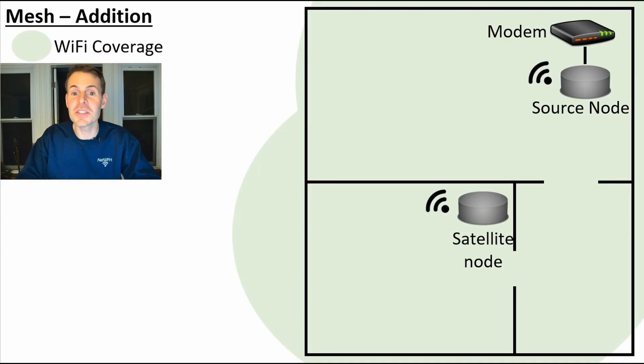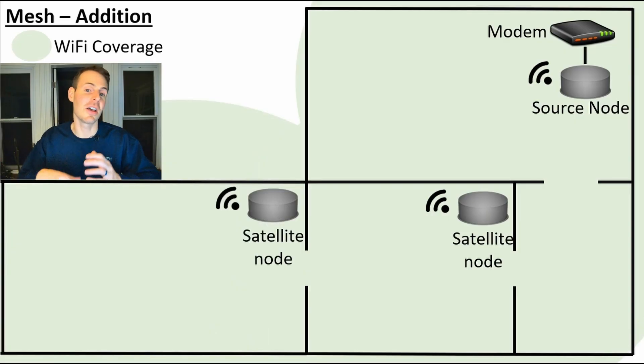With a mesh Wi-Fi network, this is not an issue. You can add another room and expand your Wi-Fi signal to the new room without any issues, because you can daisy chain these mesh nodes together — this node can talk to that node, which can talk to the main source node in your home. A little disclaimer: this might not be the case with all mesh Wi-Fi networks, but with my TP-Link BE5000 I can do this, and it's a significant benefit over Wi-Fi extenders.